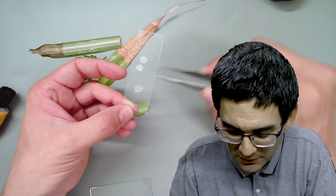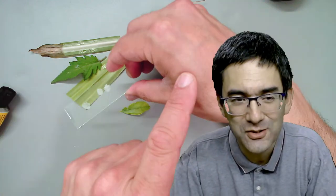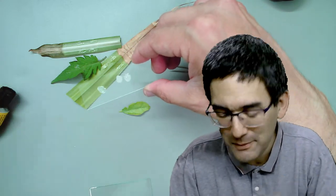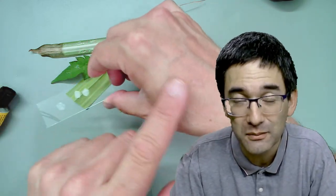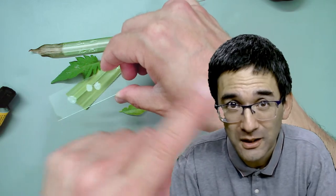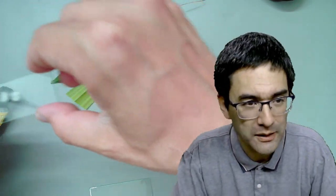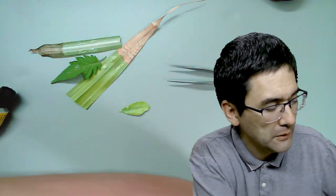I've also tried to take impressions of my own skin, but this was a little bit difficult because the skin is not smooth. Maybe by putting a little bit of fatty cream on before applying the glue that might help - I haven't tried this yet. So let's have a look at the top surface of the lemon tree under the microscope.